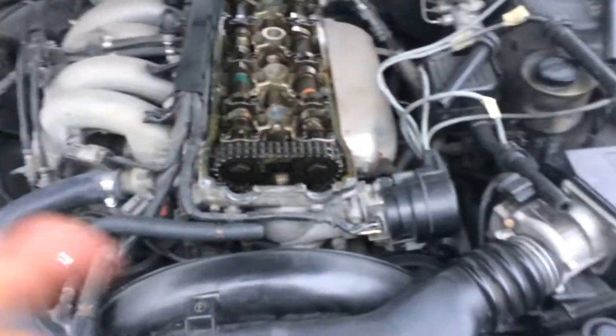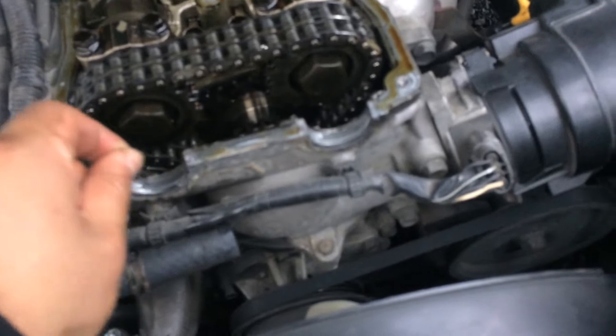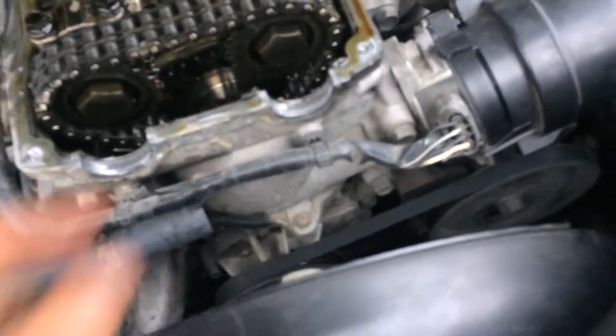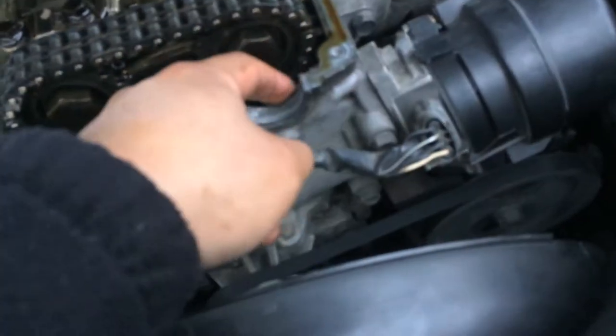Since I had some leftover heat-resistant paint from the exhaust, I decided to paint the rocker cover. I took it off already. It has a little bit of rubber glue on there, so I'm going to take that off. I took it off and it looks great in there — nothing bad.